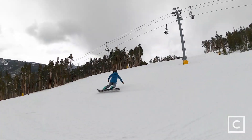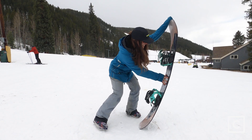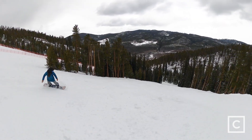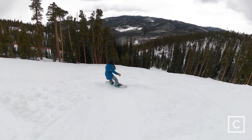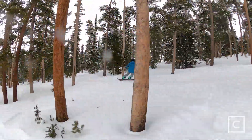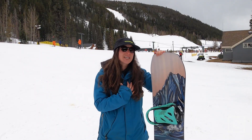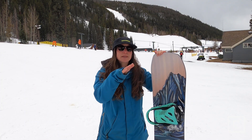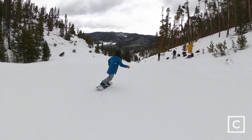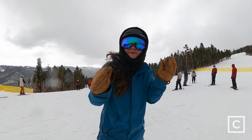On the flip side, that's what makes this board kind of playful, and I really enjoyed the flex. I was able to press it, butter it, take it through some bumps and some trees. With that ease of turning and maneuverability, I loved it in and out of the trees. Where I personally didn't love it was in a little bit of chunder — it was a little sketchy for me.